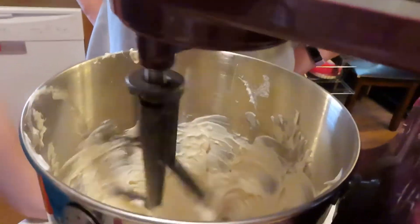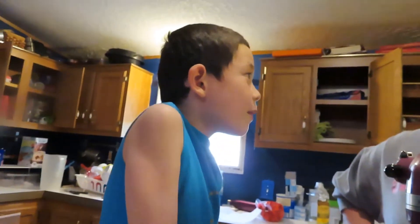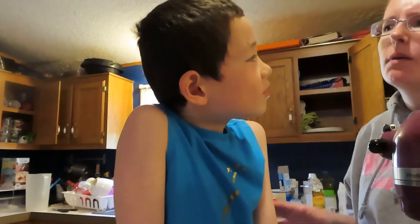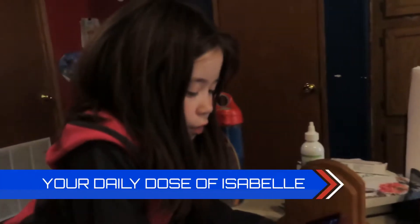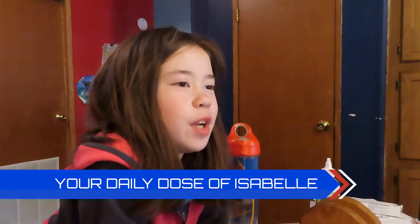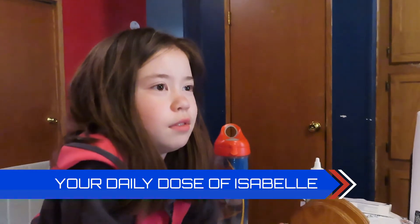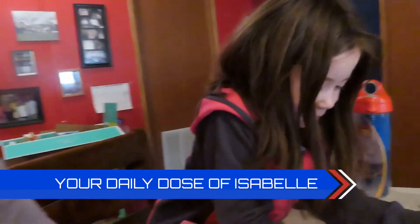It looks like buttercream — it smells really good. French buttercream is a little bit more whipped than American buttercream so it's more light, but American buttercream is not as whipped so it's a little heavier. There's some knowledge for you — I had no idea there was any difference! This has been your daily notice of Isabel. We hope you enjoyed this moment.